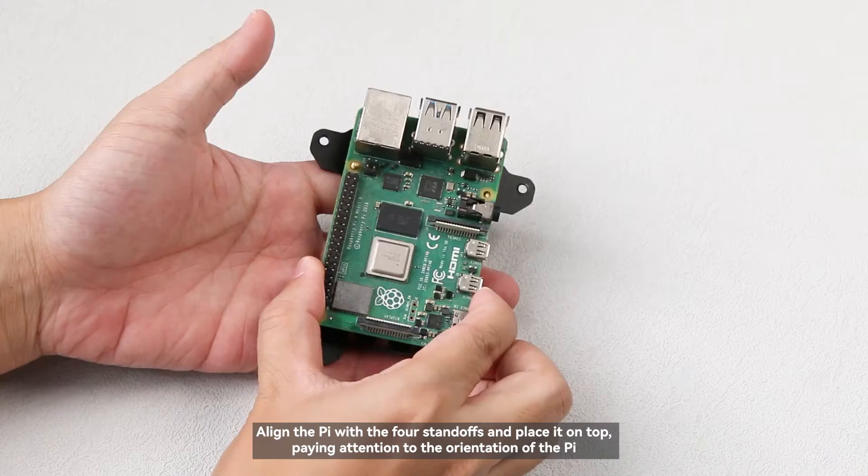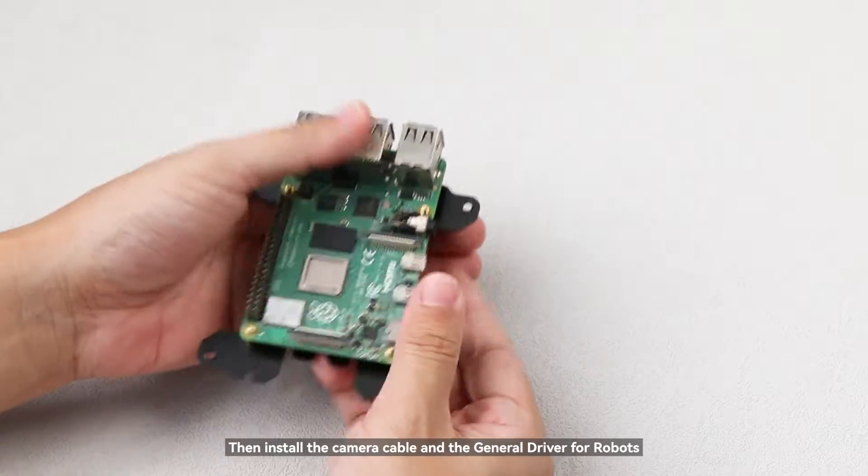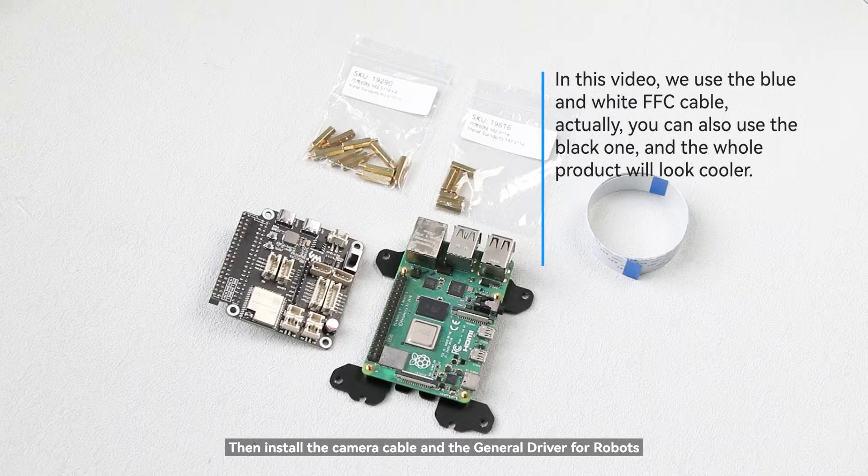Align the Pi with the four standoffs and place it on top, paying attention to the orientation of the Pi. Then install the camera cable and the general driver for robots.